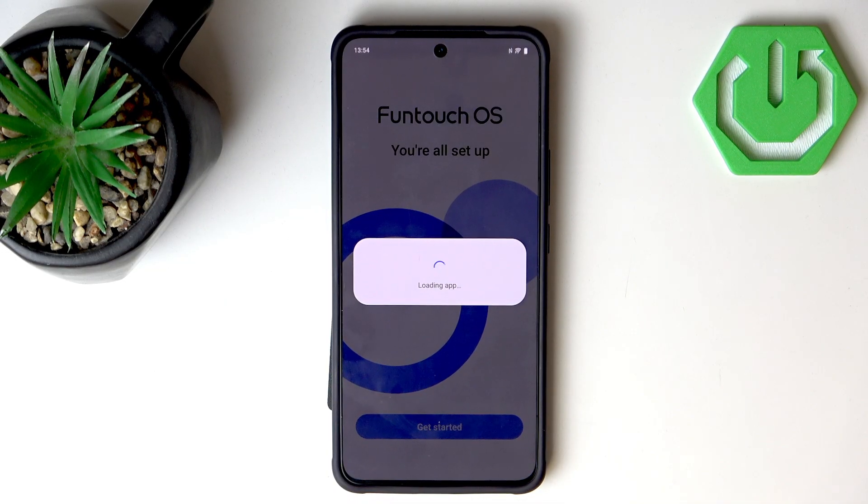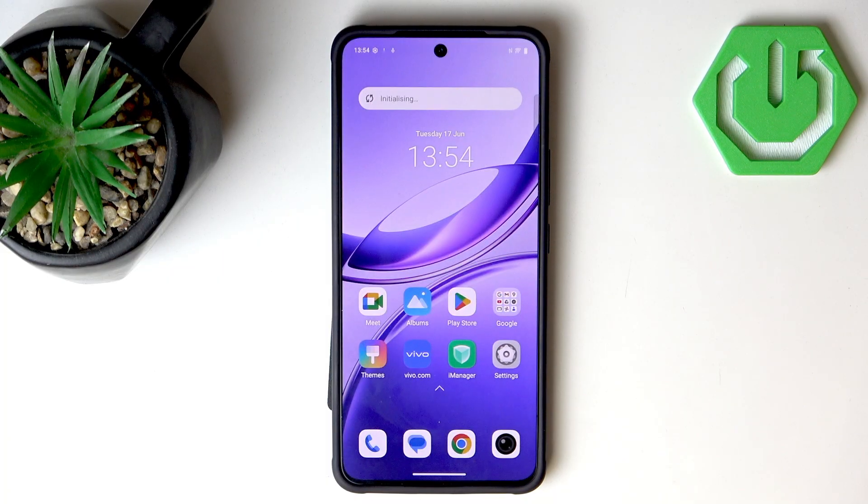Finally we are all set up — let's hit Get Started and we can now freely use our device. That's all for the setup and that's all for the video. If you found it useful, remember to like and subscribe. Thanks for watching!